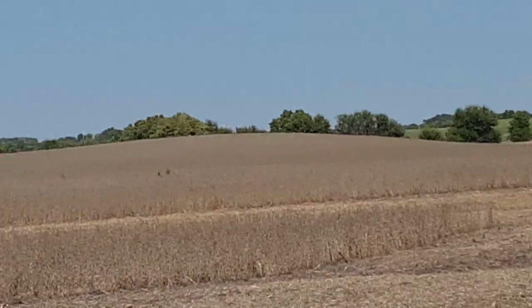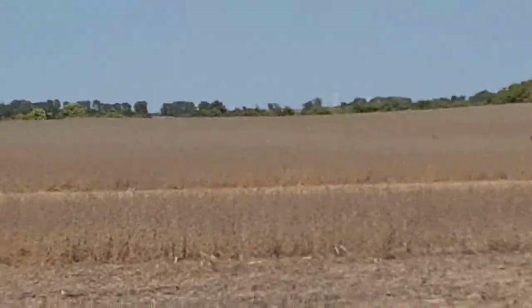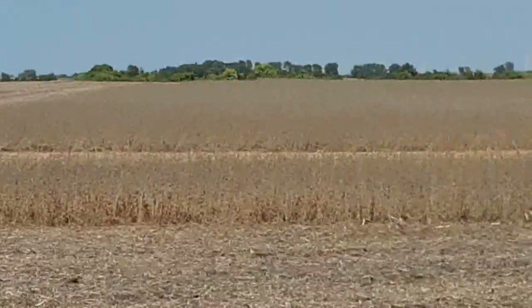It's supposed to be 90 degrees on Saturday, so I'll stay in the tractor in the air conditioning. But while it's nice today I'm out here.